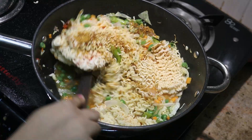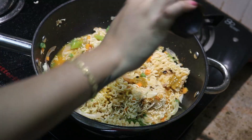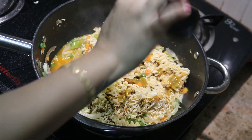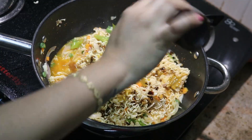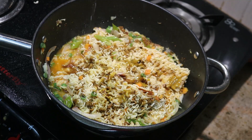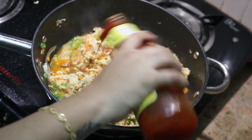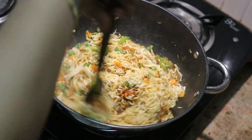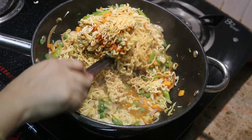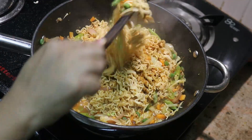Now we are going to separate all the noodles and add some soya sauce, half-spoon vinegar — this is optional — and add one spoon sauce, hot and sweet sauce. We will cook all the noodles.